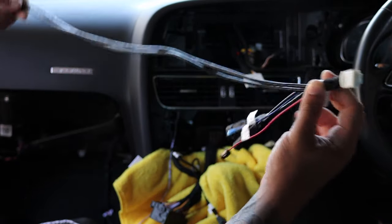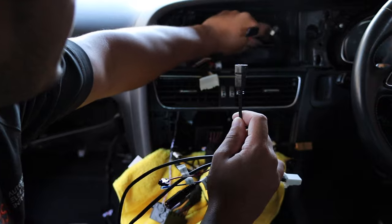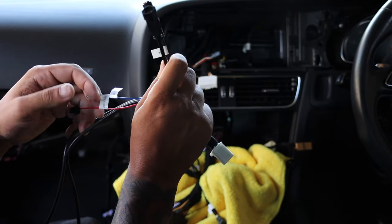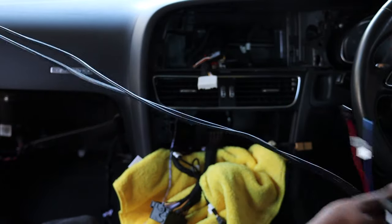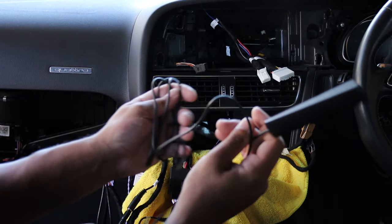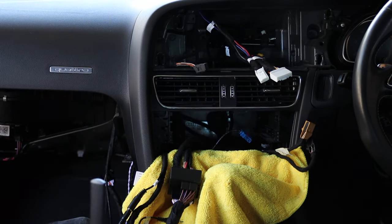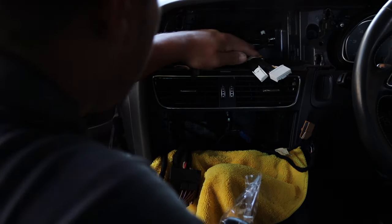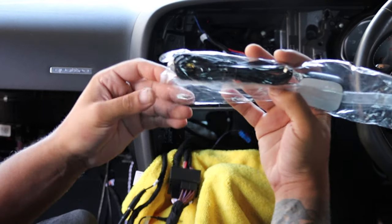One of the other harnesses from the kit plugs into the screen. We've got an LVDS connection that connects to the factory LVDS cable, a microphone input, LVDS VCC and LVDS 5-volt connections we likely won't need, and two USB ports that we'll run into the glove box. For the WiFi antenna, we'll stick it behind the screen using the double-sided tape. The GPS antenna gets mounted up nice and high on the dash and then plugs into the new screen.